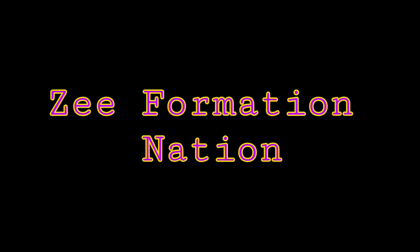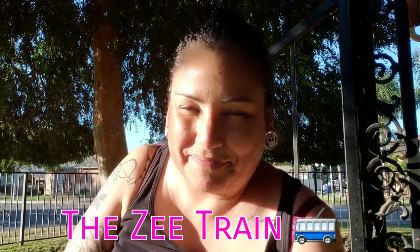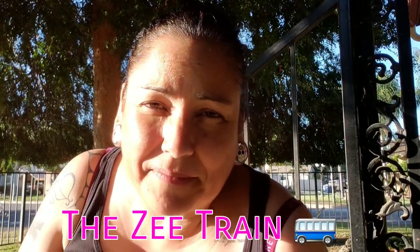Hello my friends, welcome to the Z Formation Nation! I am Zelda and RJ3, welcome to my channel — the Z Formation Nation, or as somebody said, the Z train! Choo choo, welcome to the Z train.